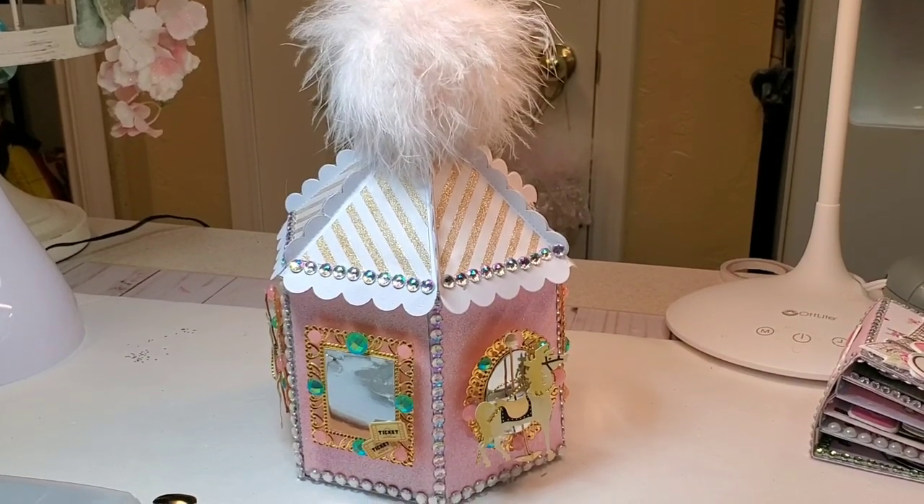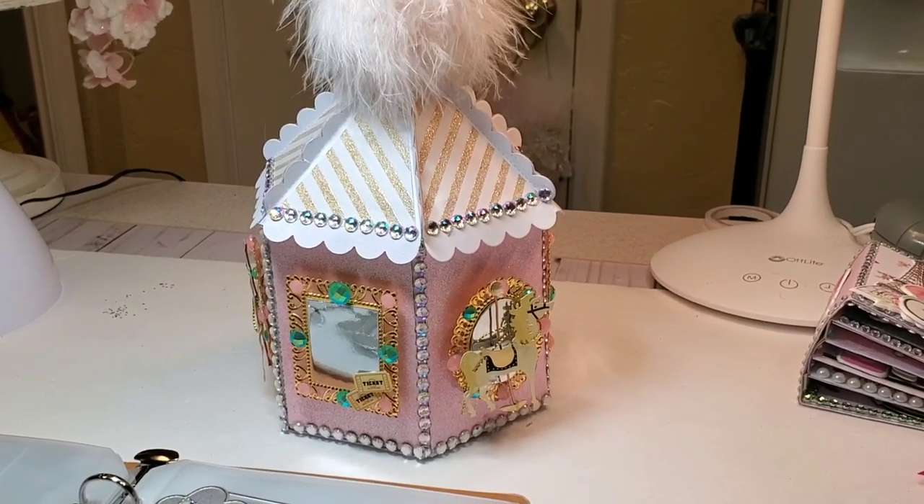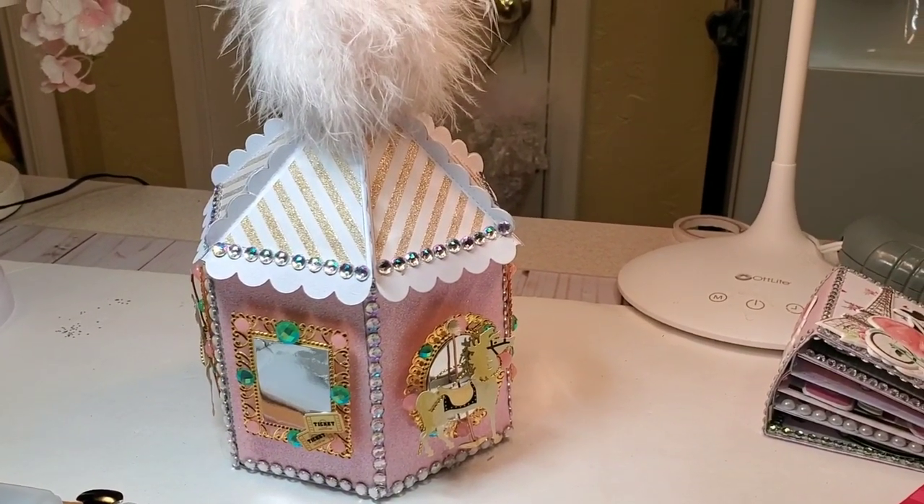Hi everybody, it's Ramona. I am here with a Project Share. This is for KS Crafts.